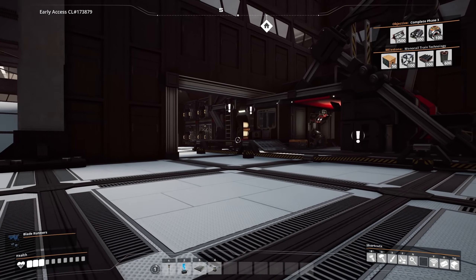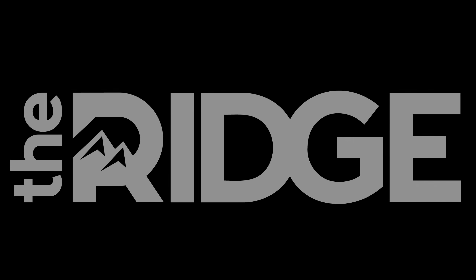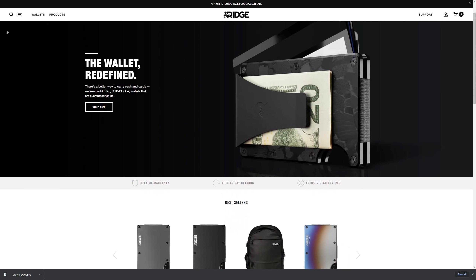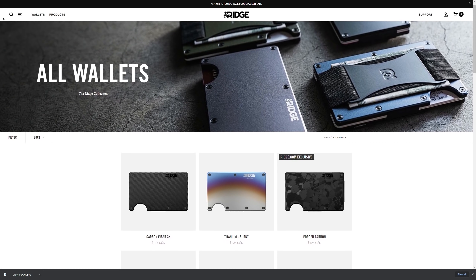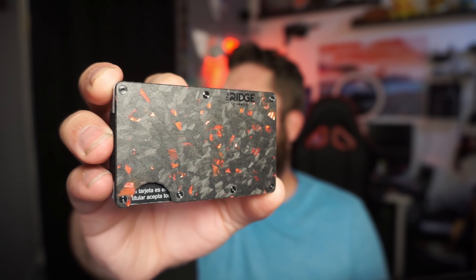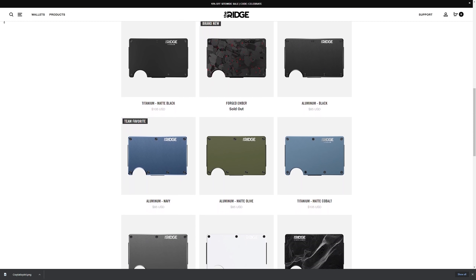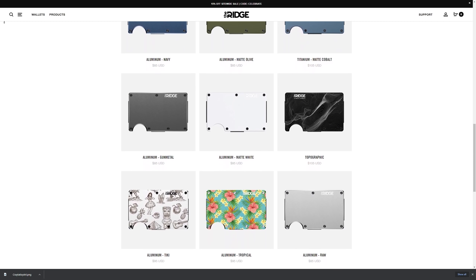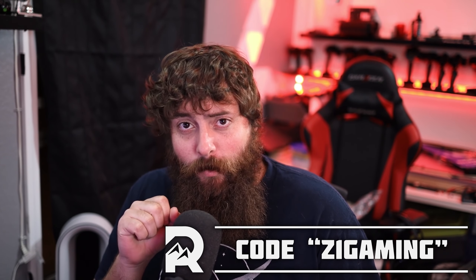Before we go any further, a huge shout out to the sponsor of this video - Ridge Wallet. They've redefined the wallet with an ultra compact frame and small form factor. It keeps your wallet bulge down while giving you RFID blocking protection from digital pickpocketers. There are over 30 different colors and styles including burnt titanium, carbon fiber, and my personal favorite the Forged Ember. Ridge Wallet is so confident you'll love it you can test drive it for 45 days for a full refund. Head to ridge.com/z1gaming, use code Z1GAMING at checkout, and until December 7th get 15% off and free worldwide shipping.